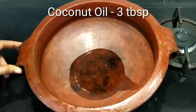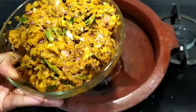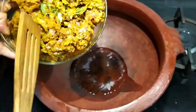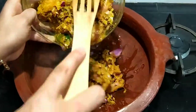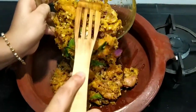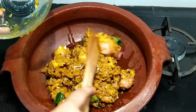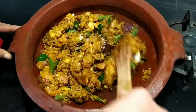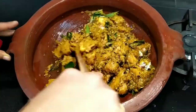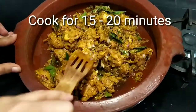Then we add 3 tbsp of coconut oil. We add the whole chicken in a little bit. Then we mix the chicken hard. We add 10-20 minutes to cook.